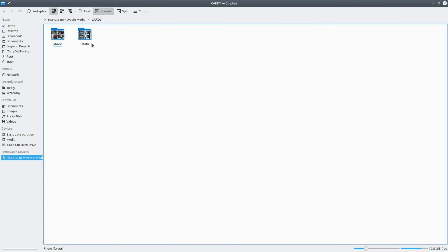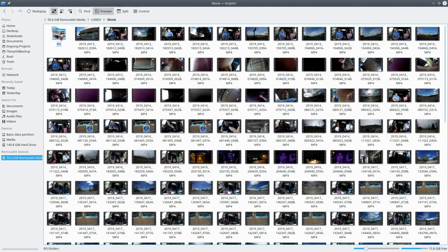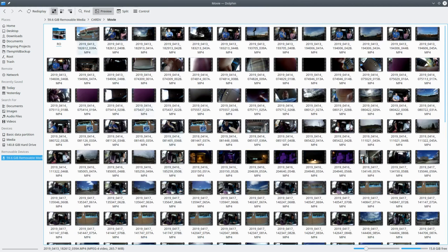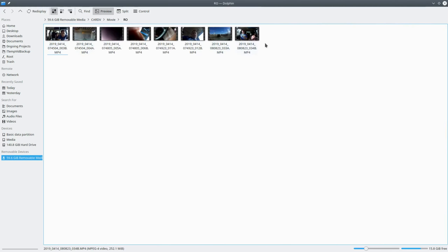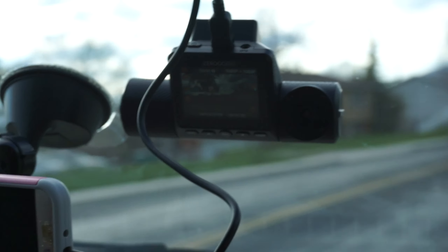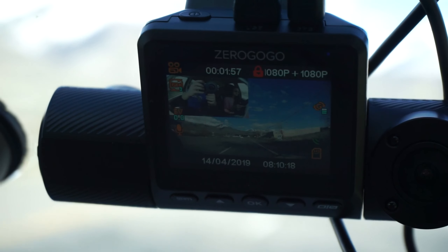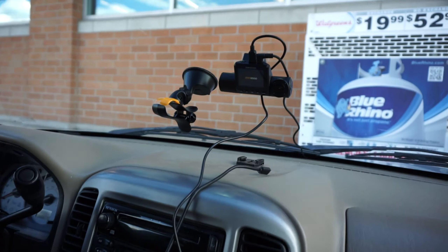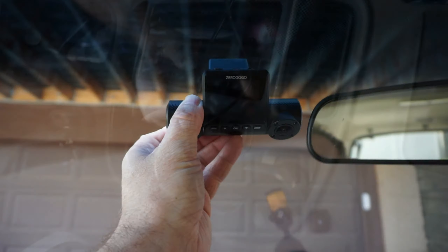Files are saved to the microSD card in a simple way. The footage from inside the car has the same file name as the footage from outside, but with a suffix of B, while the exterior dash camera video has the suffix A. Once you're familiar with the camera, go ahead and mount it where you prefer. Personally, I like it closer to the bottom because it allows me to use a shorter cord and I don't have to route it all the way along the windshield.